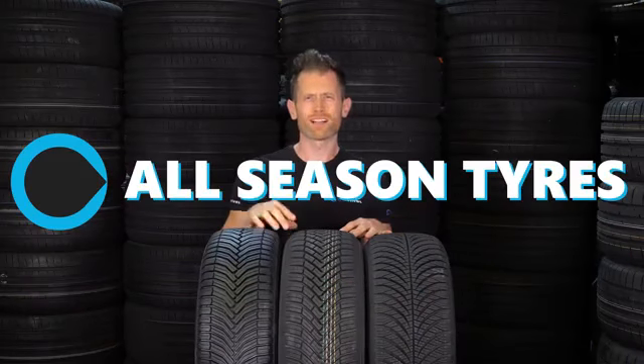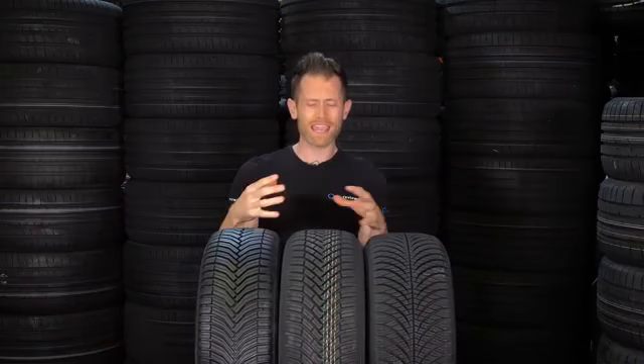All-season tires are a tire that claim to offer everything in one package, but does the perfect tire exist? The one tire to rule them all? I'm going to have a look at why people should be thinking about fitting all-season tires, and then my seven favorite all-season tires of 2018.